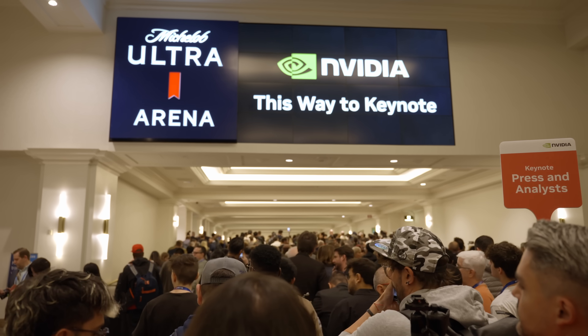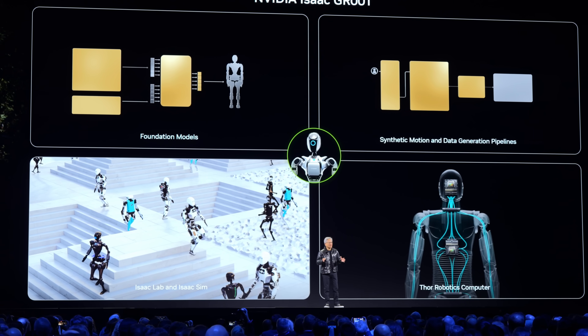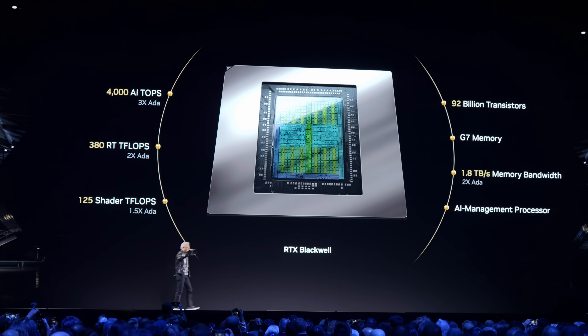About 10 months ago at CES in Las Vegas, we got to go to the NVIDIA keynote, and we got to see Jensen Huang present the new line of Blackwell GPUs — the NVIDIA 5000 series of GPUs, which we've been selling all year here at Micro Center.